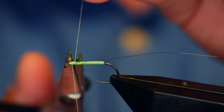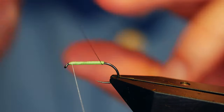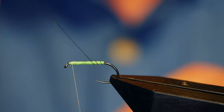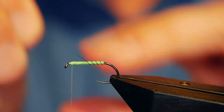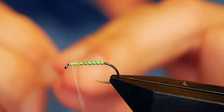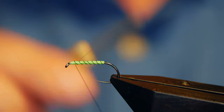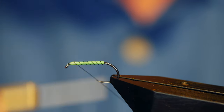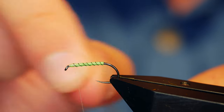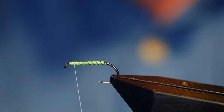Once I've got that on I can then take away the waste. I'm going to bring my wire rib up in even open turns — or as even as I can make them — all the way up to the head of the fly, at which point I can capture that in with a few turns, keeping tension on my thread. I'm just going to helicopter that away. So far so good.